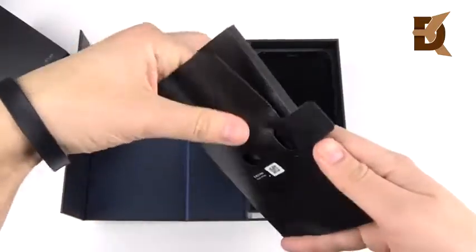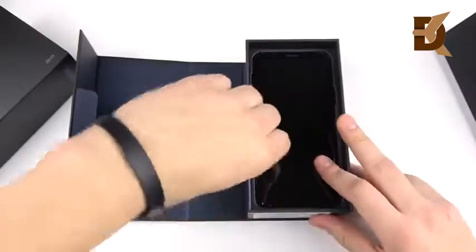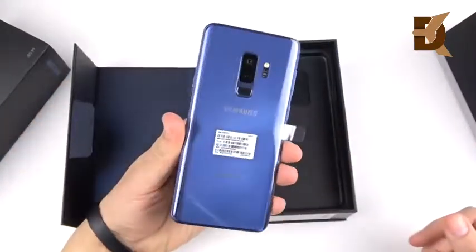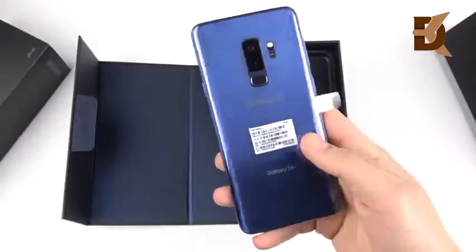You can see there's a SIM card eject tool right there, some warranty information we'll read later. We're going to go ahead and pull the phone out — and bam, there it is: the Coral Blue Samsung Galaxy S9 Plus. Wow, this thing is a stunner.